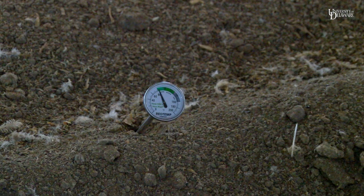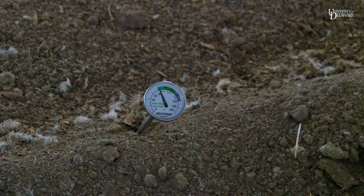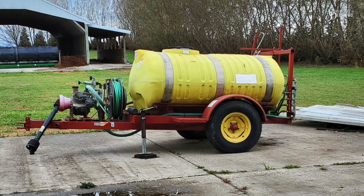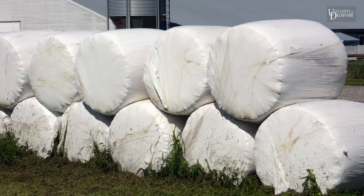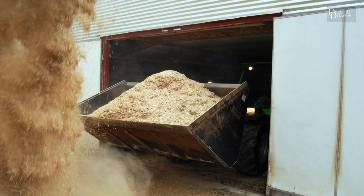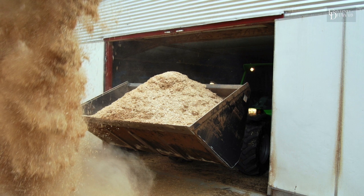Low temperature may indicate low moisture or lack of carbon. These issues may result from reusing the same bedding for an extended period of time. Consider adding water or a carbon source, like pine shavings or bedding material, if the windrow temperature does not reach 130 degrees Fahrenheit after reforming or turning.